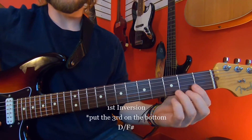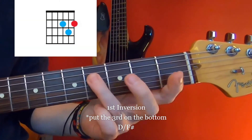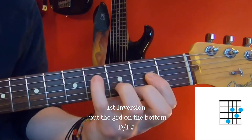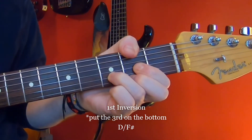The first inversion is taking the major third. If you know your notes in your arpeggio and the D chord, the third is the F sharp, and we're just going to put it down on the bottom. We could also put it in here in theory, though I find it's harder to finger. I kind of like this one better — it's more popular.